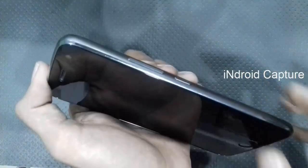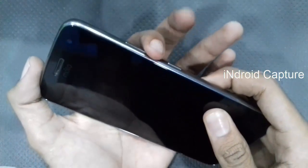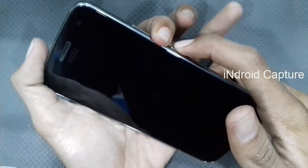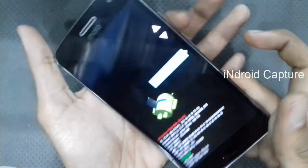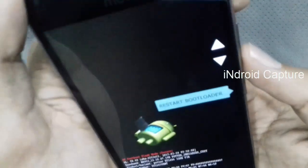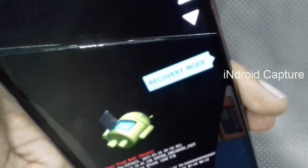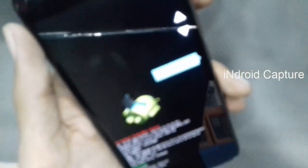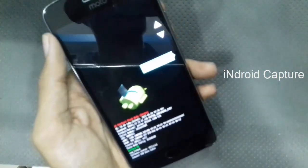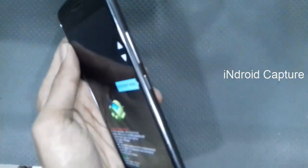After power off, press and hold the volume down key and power key. Then hold the volume down key to navigate and select recovery mode. Then tap on the power button.